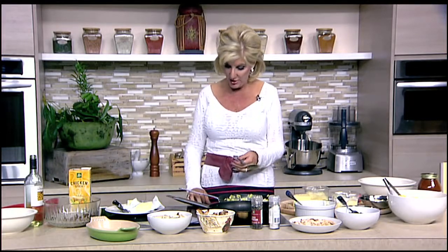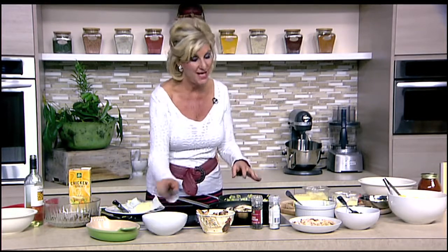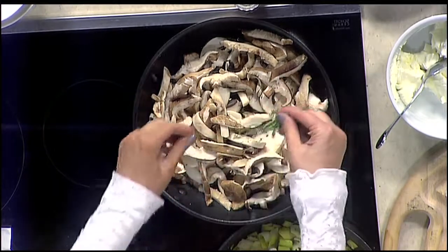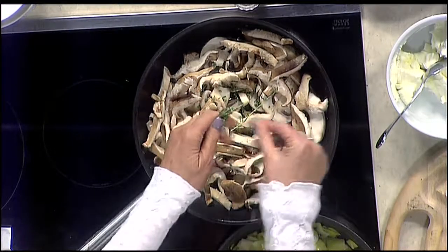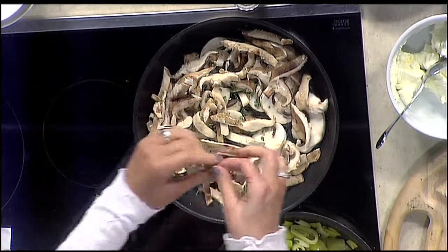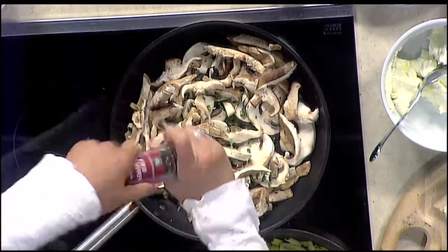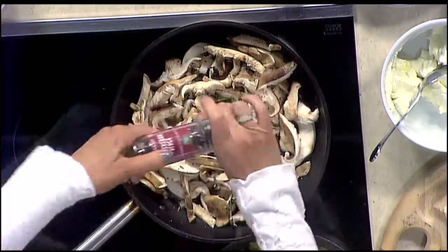Now let's start on the other tortellini bake. We have some sliced button mushrooms and shiitake mushrooms — I love shiitake mushrooms, they're so tender. We're going to take some fresh thyme from the garden. Thyme is really easy to grow yourself; just keep it in the shade from the hard part of the day. The morning light is really nice for it and it will give you an abundant amount. You hold it and pull it away downward and it goes right in. With mushrooms we can go ahead and add the black pepper.